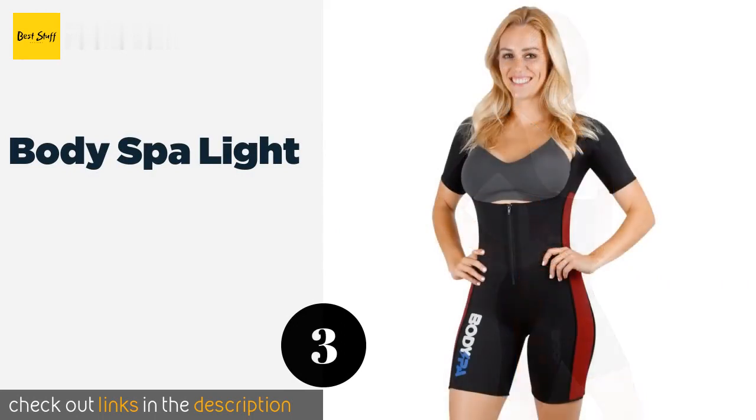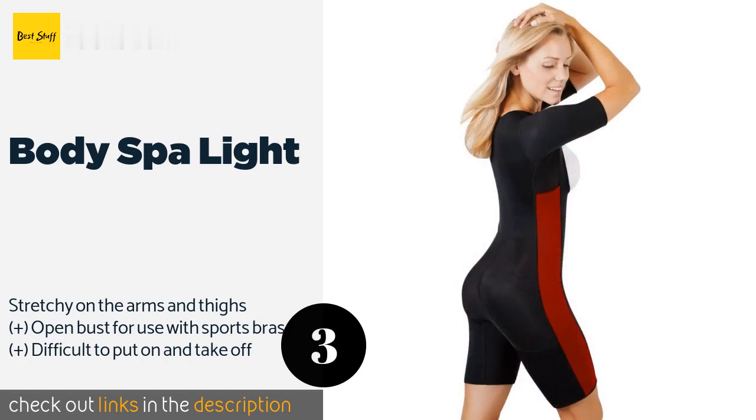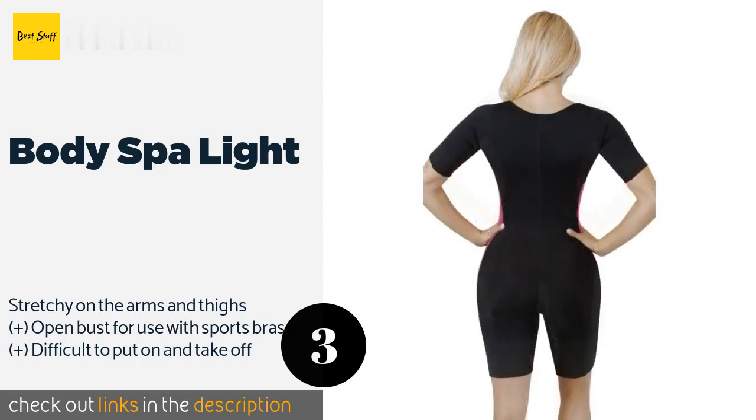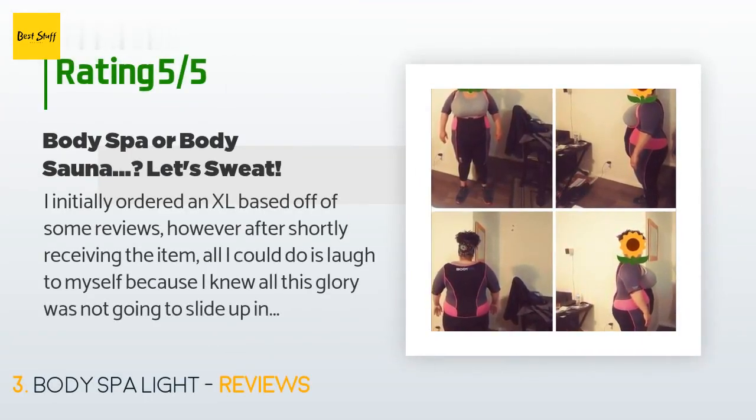The next product on our list is the Body Spa Light. Available in more than 10 color schemes and six sizes, the Body Spa Light is ideal for those just as concerned about style as perspiration levels. It's designed to hug the natural curves of a woman's body as she performs her toughest exercise routines. This product is available on Amazon for $54.